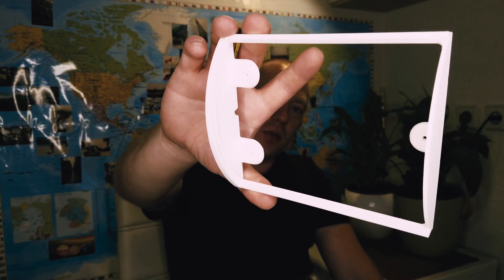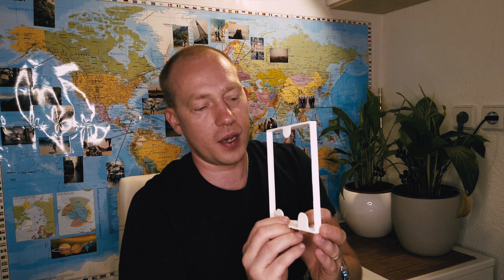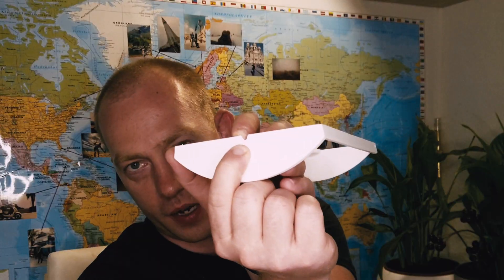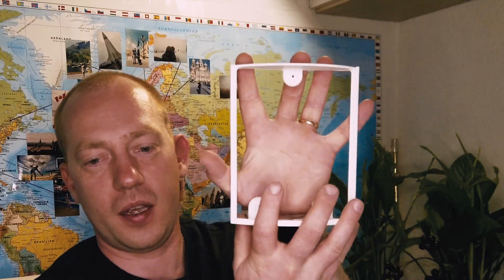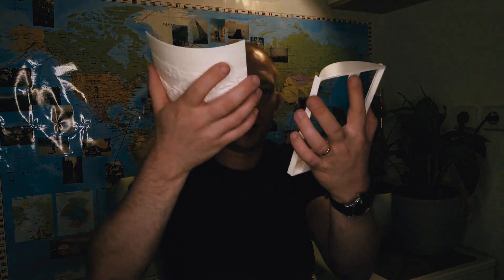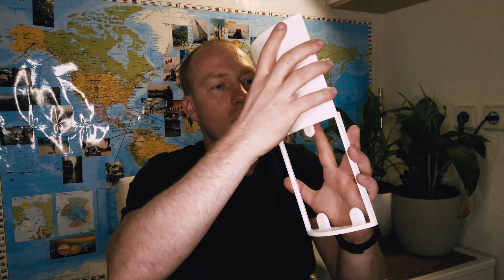Here is our frame ready. I cleaned it up from the brim. We have a little hole here for the actual wires, and three places for the screws so we can drill and screw it to the wall and it will hang like this. Let's assemble these parts together and see how they're gonna work out.